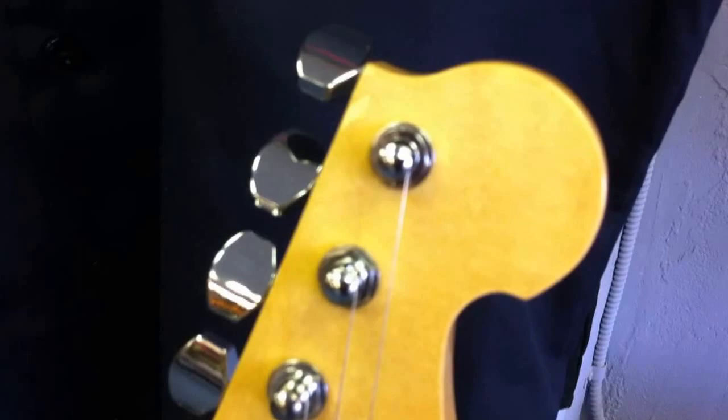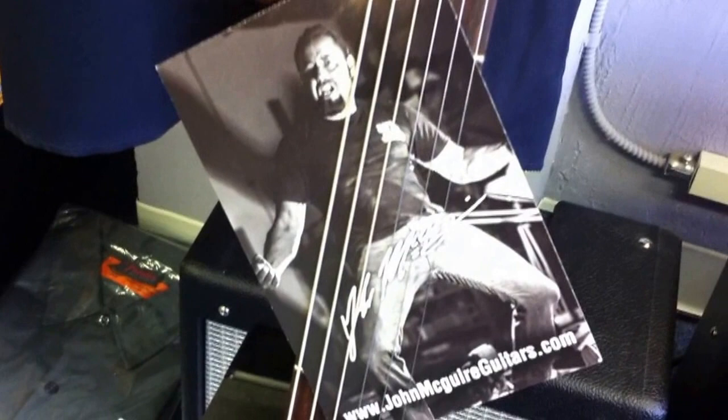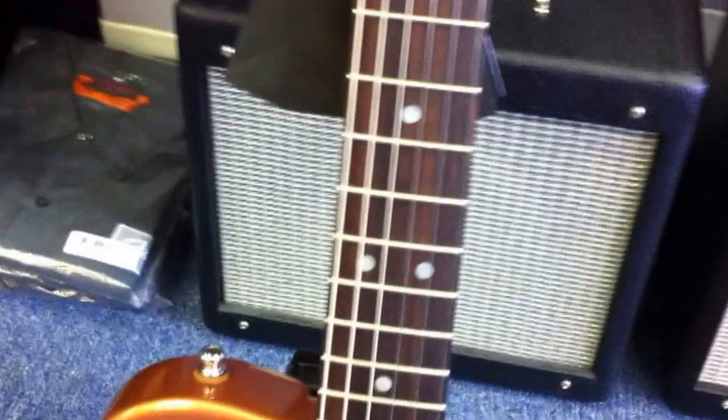Look at the end of that headstock. Some of you may be familiar with the McGuire name associated with Valley Arts Guitars. Mike McGuire, John's father, was the original founder of Valley Arts Guitars. Then Mike went on to work for Gibson Custom Shop for many years. John also worked there, and John worked for First Act Custom Shop, and now John is working for himself with JohnMcGuireGuitars.com.